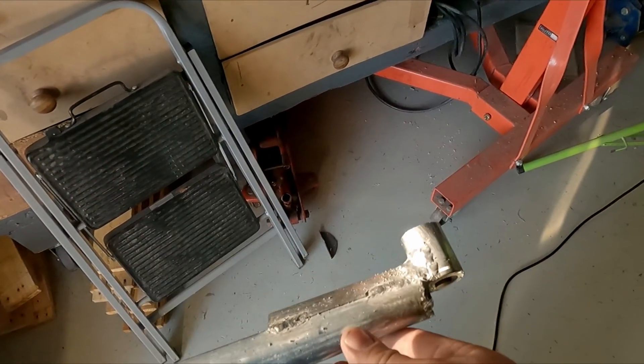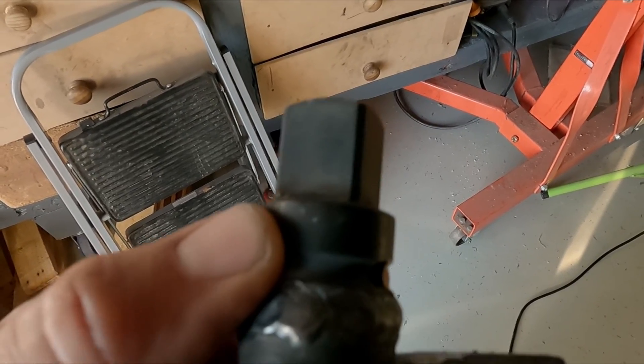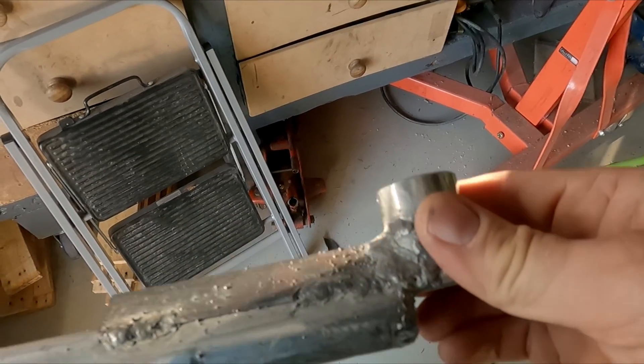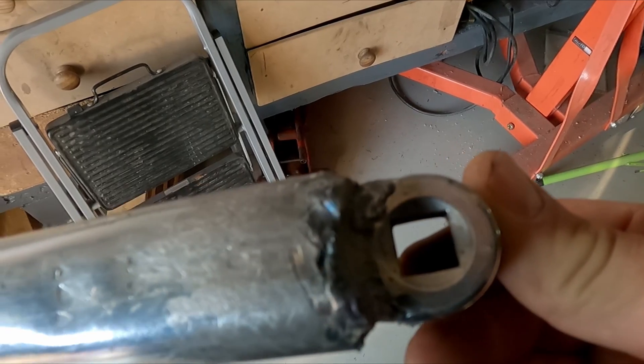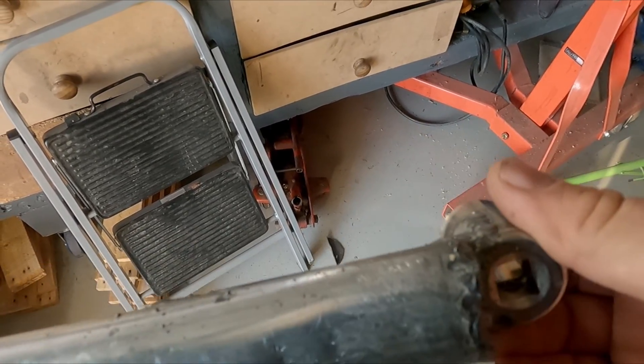So this is the finished product. I've beefed it up here on the end. I also welded the three-quarter inch onto the half-inch drive there, just to secure that a bit better. And then down this end, this is where it connects to the torque wrench. I know it's not pretty — I'll finish it up a bit later, make it look a bit tidier.